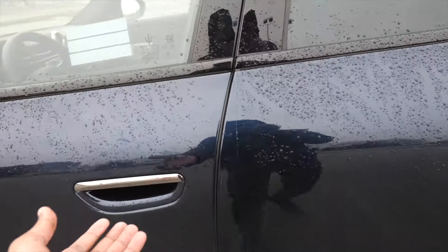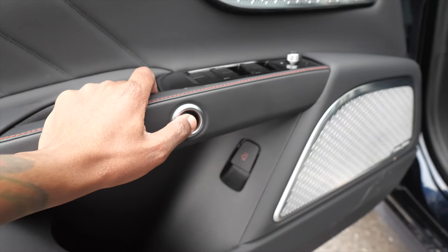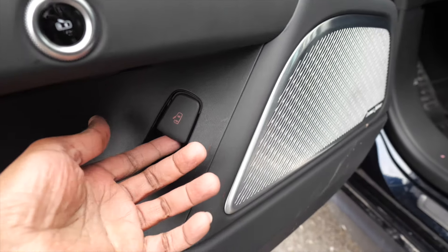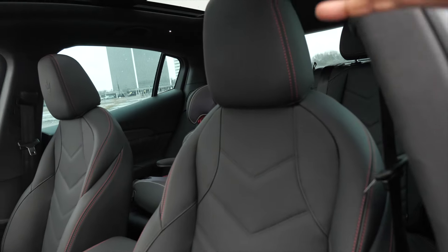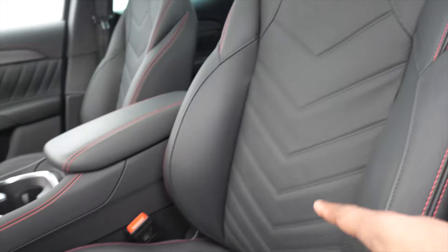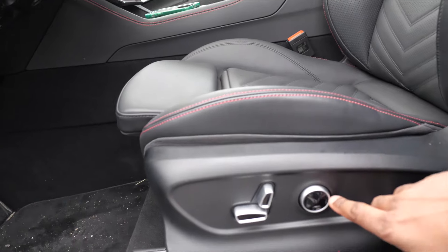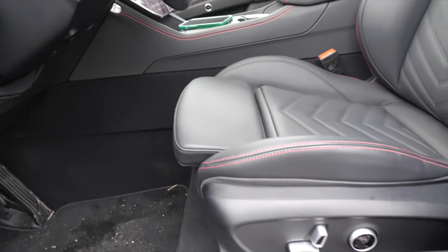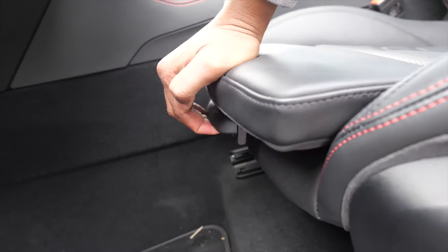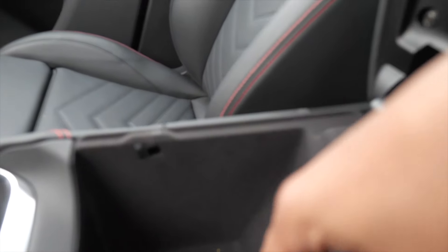Coming up to the front — same thing, hand under, pull it towards you, door opens up. And there's a button to let us out the car — tap that in, it releases. Should the battery die, we got a normal release — just pull that up and it'll unlock the door. The driver's seats are immaculate: trident embossed, red stitching, chevron coming down. These are heated and ventilated with amazing bolstering — these seats are so comfortable. We also have 14-way adjustments with lumbar support, tilt, slide, and a manual thigh support lever down here.